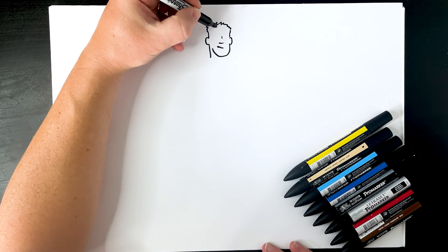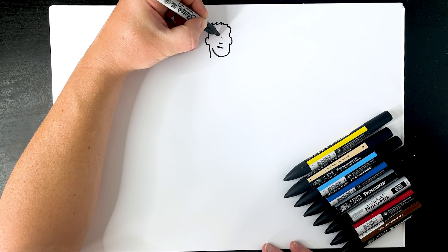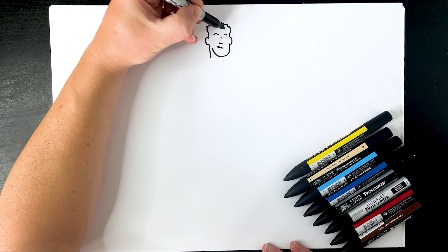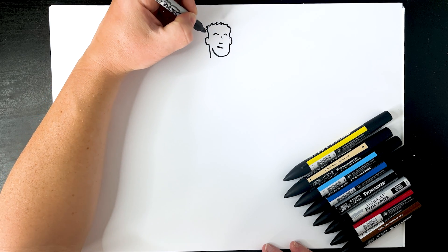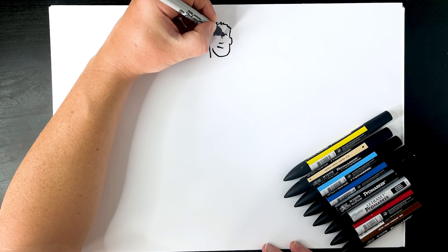Let's pop his brows in - he's got pretty cool brows as Jonesy. I'm going to do kind of an angle up and down like that, and the same on this side - angle up and down - and then we're just going to join those up like that.